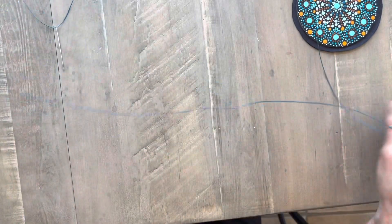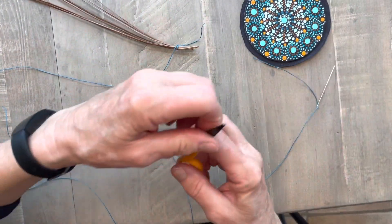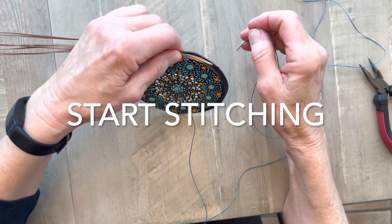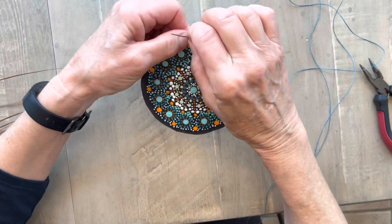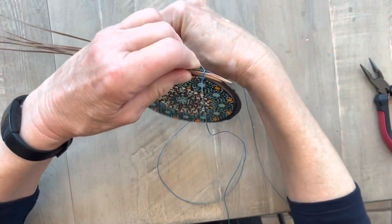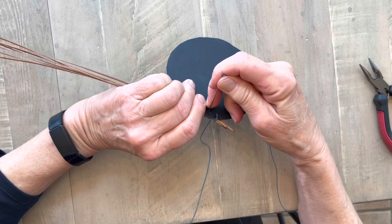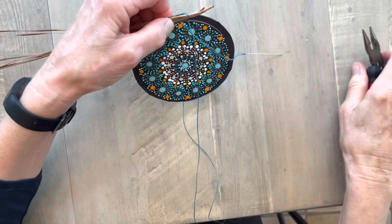I'm going to take my thread — a fairly long thread because I want to be sure I have enough to get all the way around without running out. I'm going to trim my little tail off here to about half an inch. I have my pine needles lying right on top. I want to go from the back to the front, so I insert my needle at the back and come through to the front. Then I go over the top, take my next stitch — I'm going to make my stitches about three-eighths of an inch apart. I come from the back and use my pliers to get that through there.